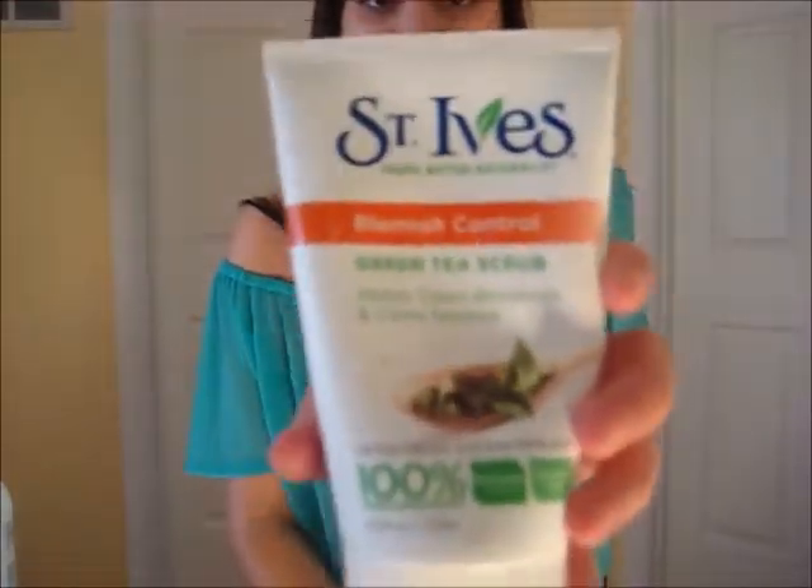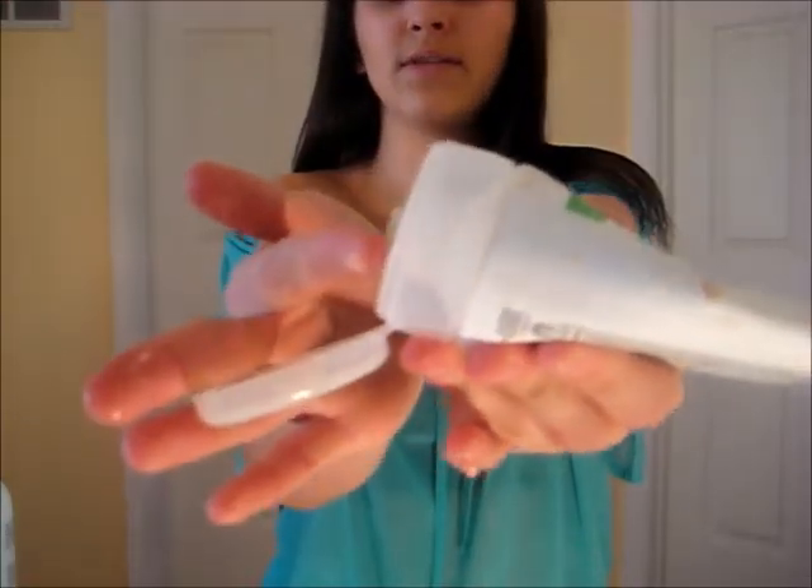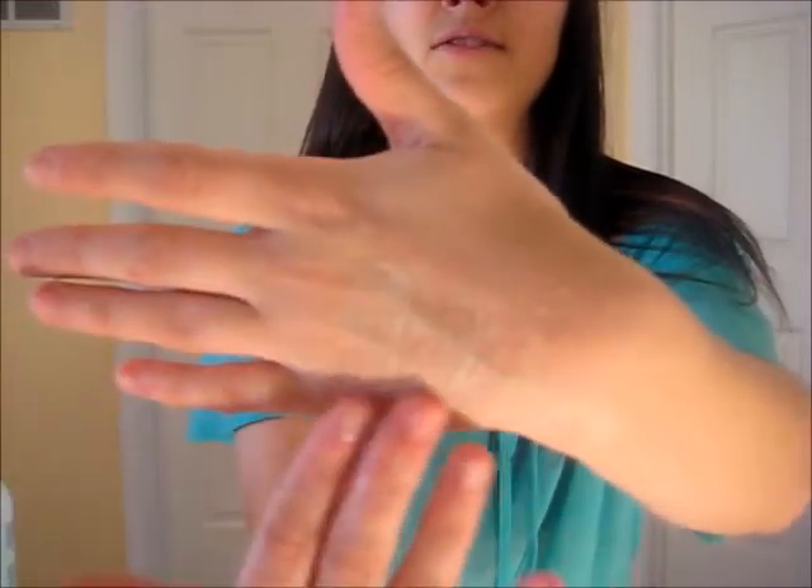For the St. Ives Blemish Control Green Tea Scrub — this is still wet, we're not going to judge. This is what it looks like. It generally clears breakouts and calms redness. It is oil free with salicylic acid medication, dermatologically tested, paraben free, and 100% natural exfoliants. It comes out green — it's just green. The texture is gritty, so it's an exfoliant.